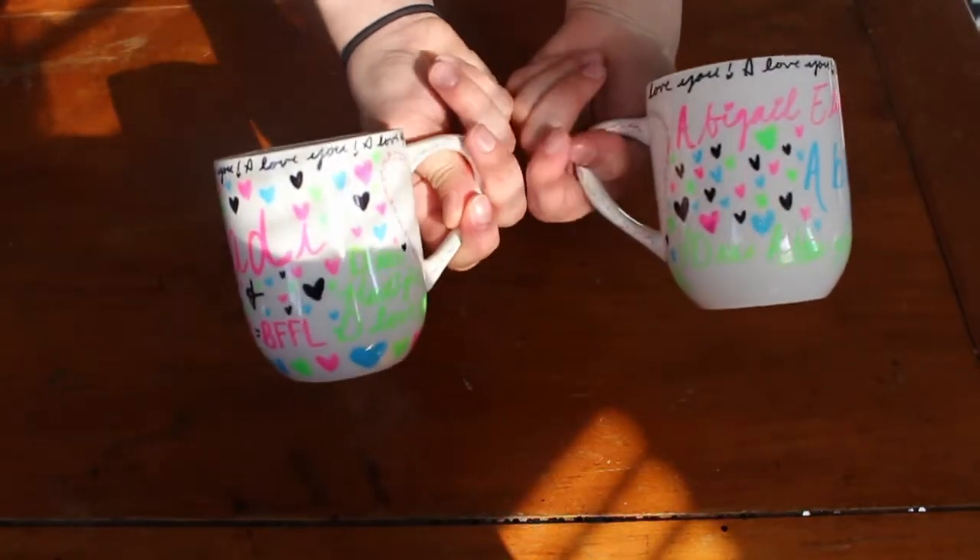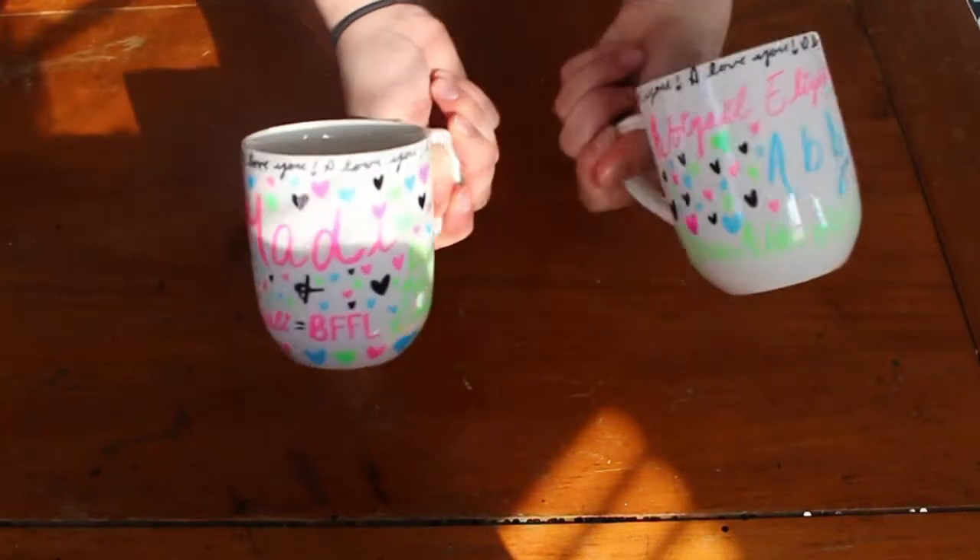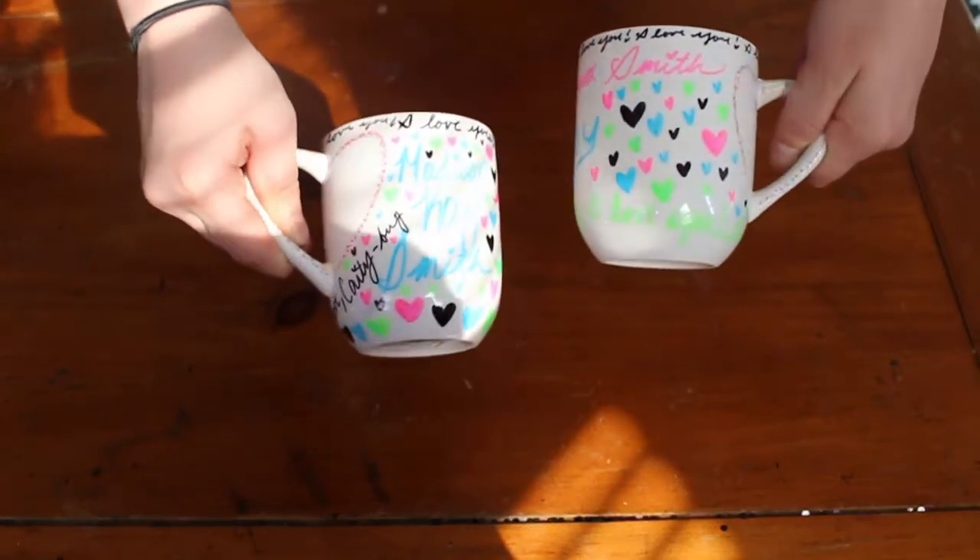These are what my mugs looked like when they were done. It does not take a lot of time and they turn out very cute. I think they're so cute and very easy to make whether you're an artist or not. If you guys like this video, don't forget to give it a thumbs up, and if you're new, don't forget to subscribe. I make videos every Friday, so I will see you guys next week.